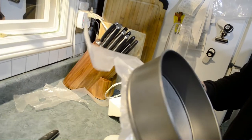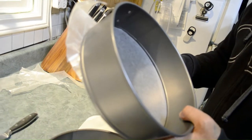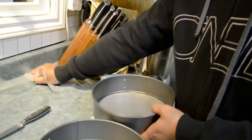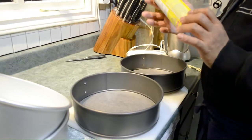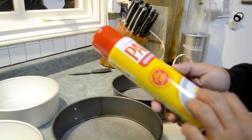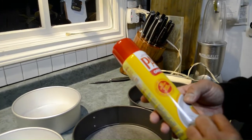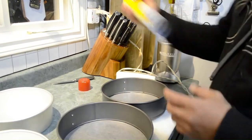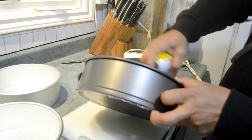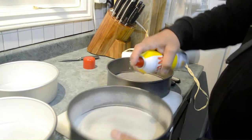We don't want smoke affecting our cake. Next, we're going to spray the cake pan with non-stick spray. Just shake it and spray it all over, especially the sides.